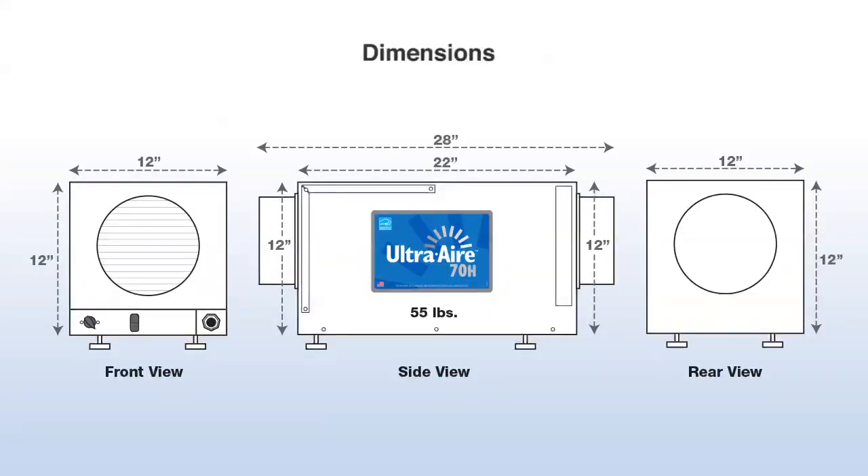It has a width of 12 inches, a height of 12 inches, and a length of 28 inches — and that is with the collar on. The unit weighs 55 pounds.